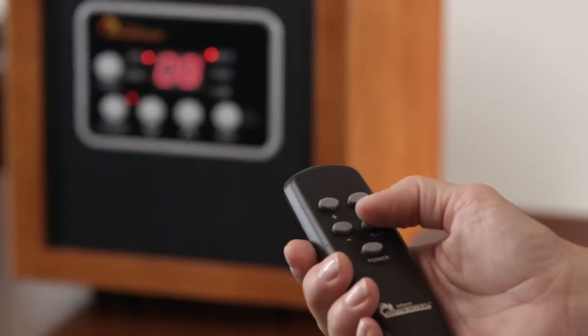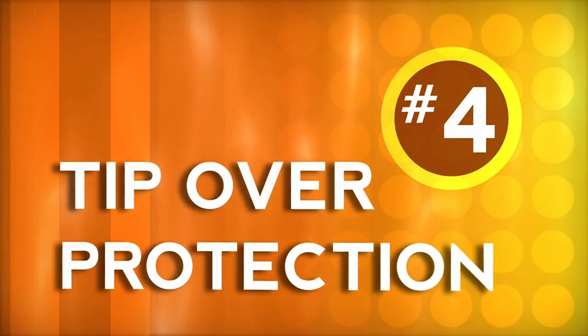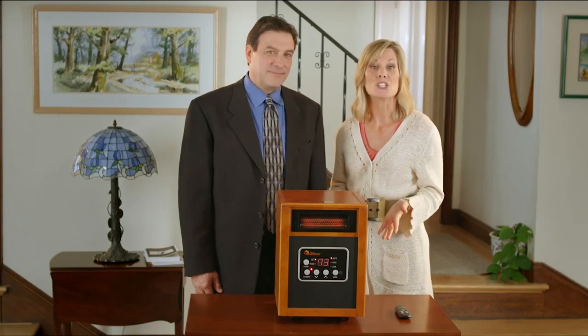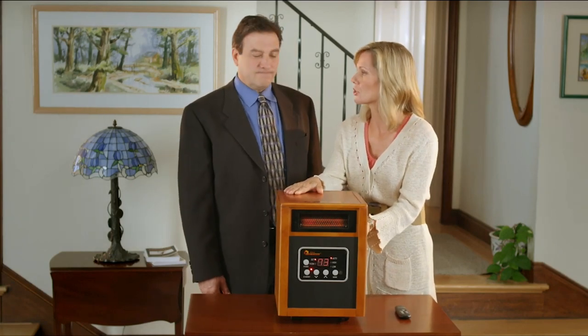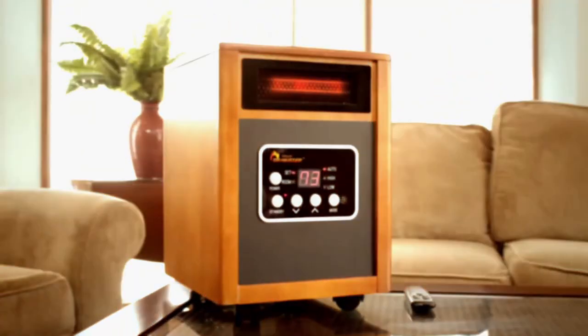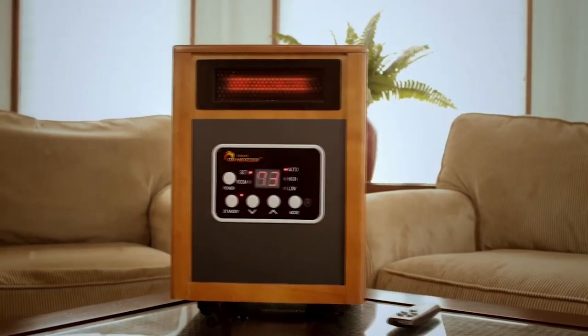Dr. Infrared Heater has an automatic shutoff timer you can set from one hour all the way up to 12 hours. With Dr. Infrared Heater, you don't have to worry about it being bumped into or knocked over — it's sturdy, it's solid, it's not going anywhere. Dr. Infrared Heater is listed by ETL and Underwriters Laboratories in the USA and Canada, representing the utmost in safety and quality assurance. Make this winter the season you start saving big money on home heating and order Dr. Infrared Heater right now.